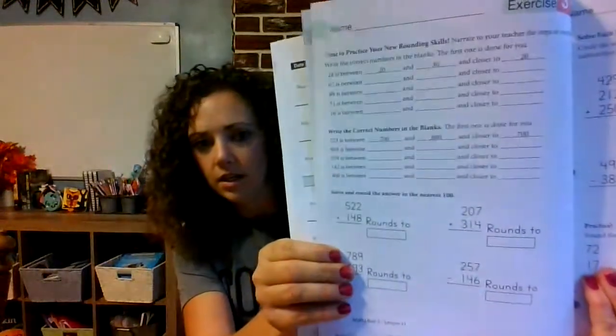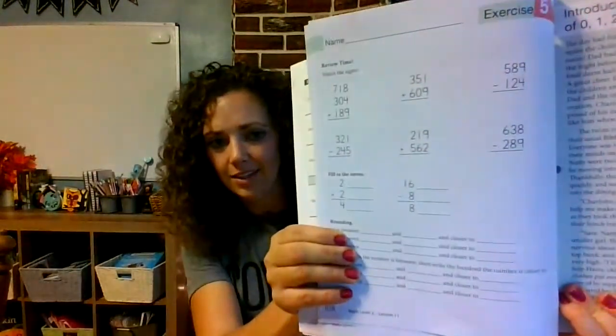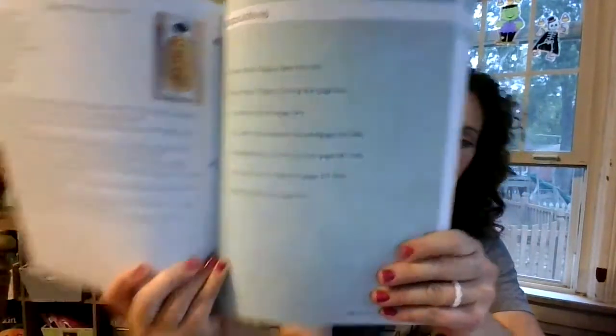Another thing I like is that there's not a whole lot on each page — it's not overwhelming. Exercise 3, Exercise 4, and it also says what day it is at the top so you know how many days of school you've been doing. Here's the review, and then it goes on to introduce multiplication — again, using a story, which I love. There are answer pages in the back if you need them, and if you need different manipulatives, look back there too. There's a place value counting mat and other things you can just tear out. Here's the list of manipulatives for the Grade 3 book.